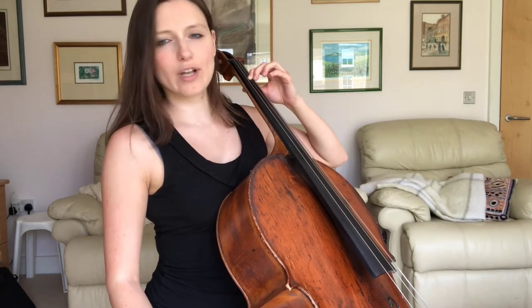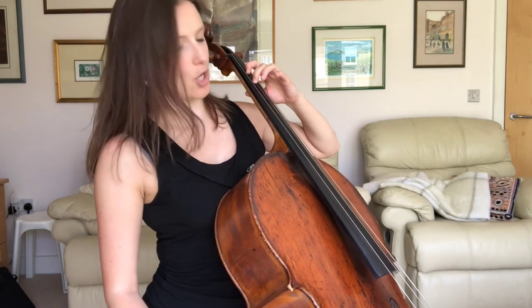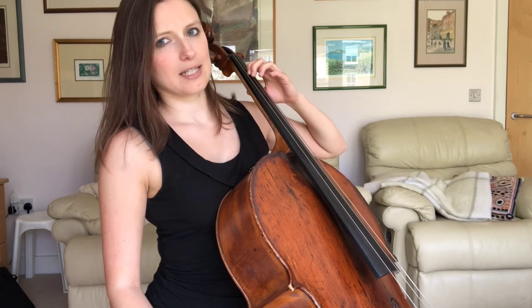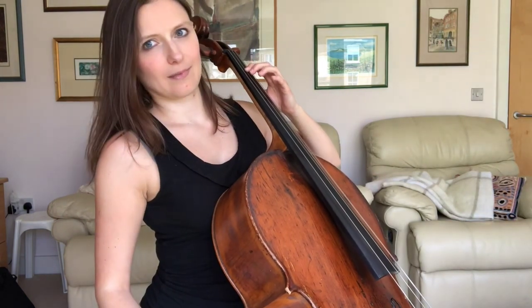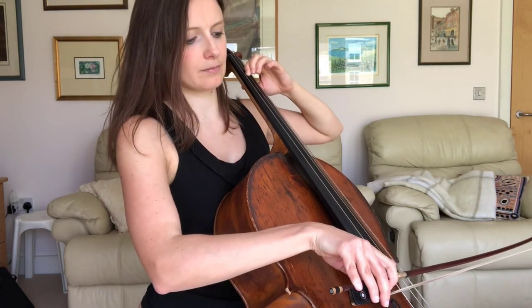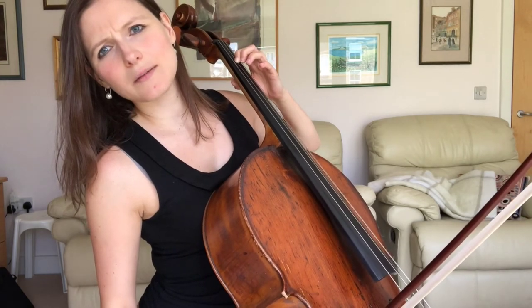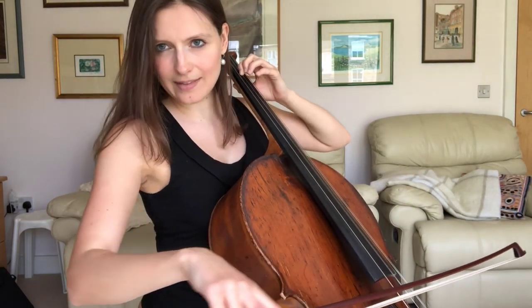Now, that finger stays there. You need to imagine that it is either drilled into the fingerboard or superglued to the fingerboard — it does not move. The fingertip does not move. The only thing that does move in the first instance is our thumb, which will probably by this point be opposite your second finger. The thumb steps forward, and by doing that — because remember, these are a unit — it takes the second, third and fourth finger with it. So our first finger is still on A. My thumb steps forward and it creates this nice big gap here. And there is our forward extension.